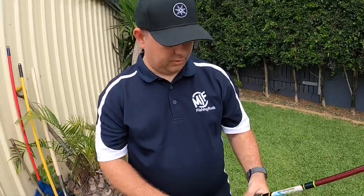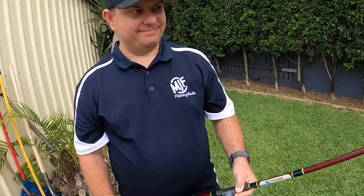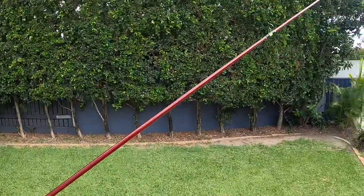Okay, thank you very much Matt. That's been sensational — hopefully you've learned a bit about rod choices.